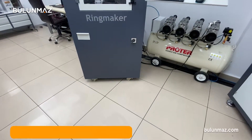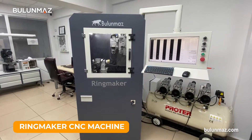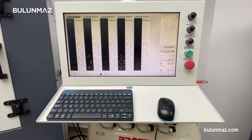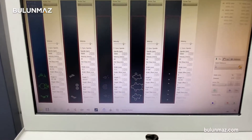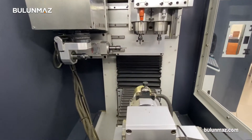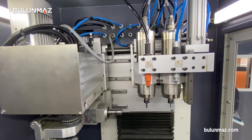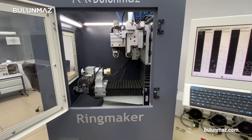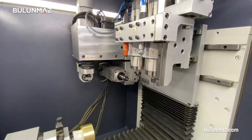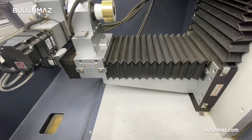Yes, of course. Ringmaker makes both rings and bangles. It is very easy to use because you can see all the settings you need in one control panel. You don't need to open any page or write any code. You just need to make a drawing and send it to the Ringmaker, and you can start the operation directly. Also, the software is very easy — you don't need to know any coding, just a simple drawing technique. This gives you great freedom and convenience.